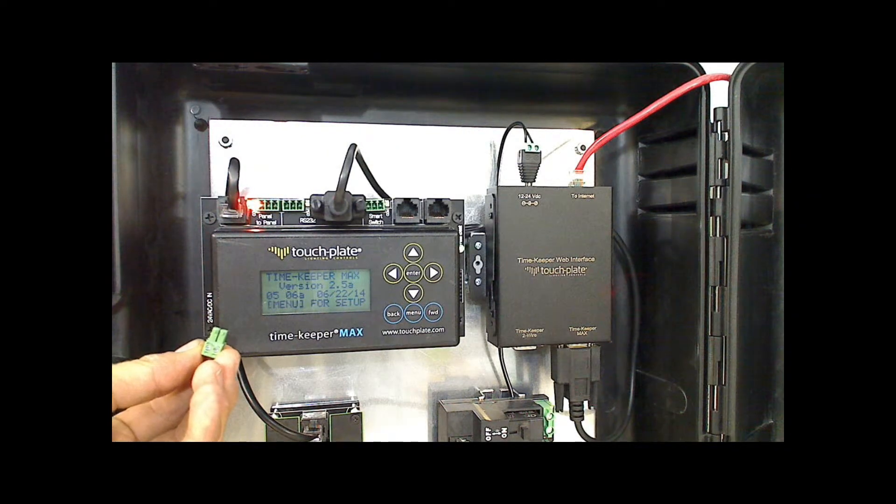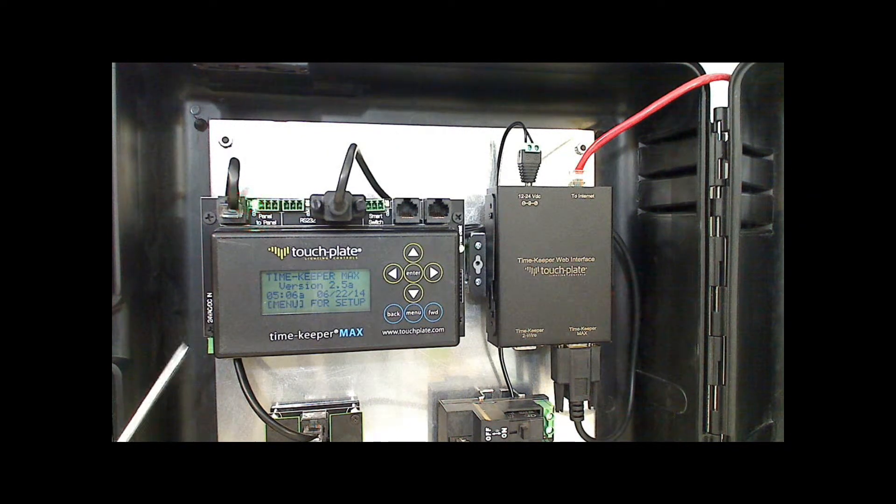Using the 2-position Phoenix connector, there is a 24-volt AC or DC input at the bottom of the Timekeeper. This input is not polarity sensitive.